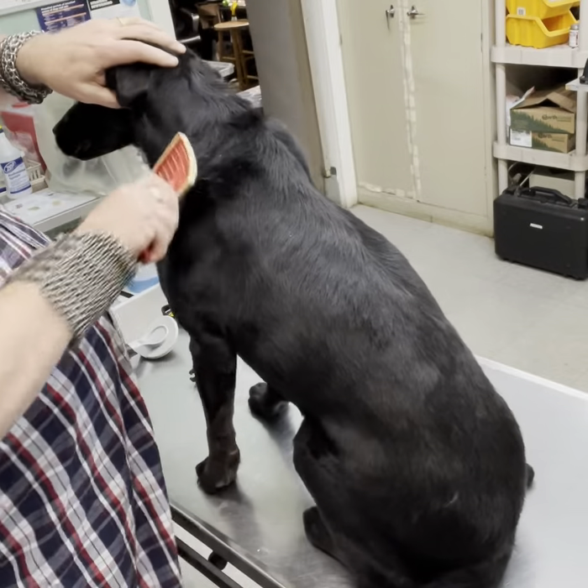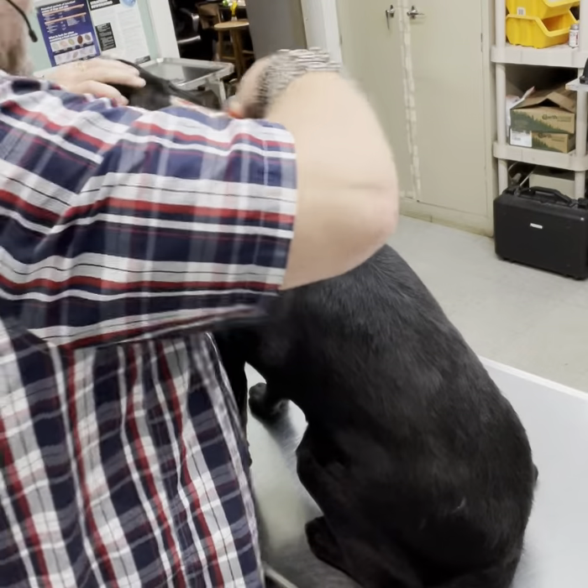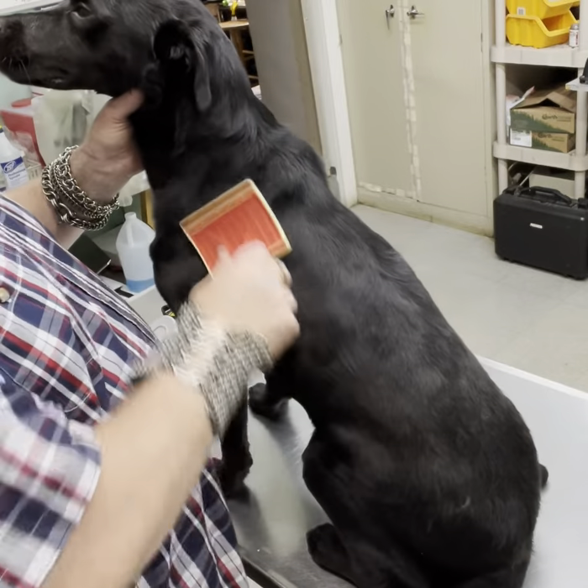In nature, dogs swim on the daily, or at least they have the opportunity to swim on the daily because they go to water every morning and every night. In nature, you never find them too far from water.